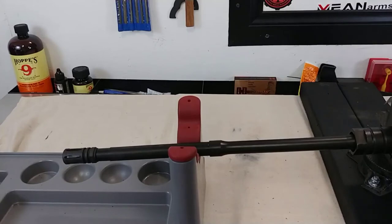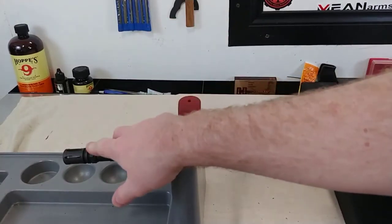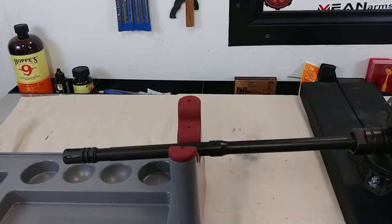Alright guys, so I finally got all my parts here. I'm getting ready to start my AR9 build, and the first thing I have to do is replace the muzzle device. The reason I have to do that is because I live in California, and in order to stay compliant with all the gun laws in California and still have an AR with a normal magazine release, I have to build what's called a featureless rifle.